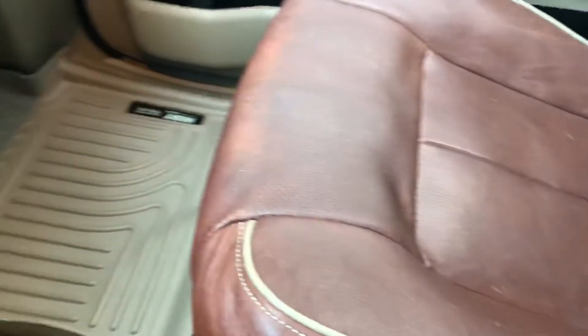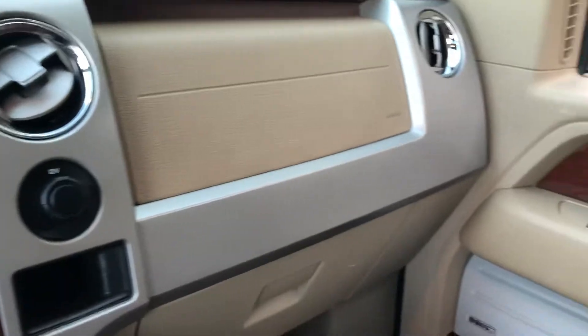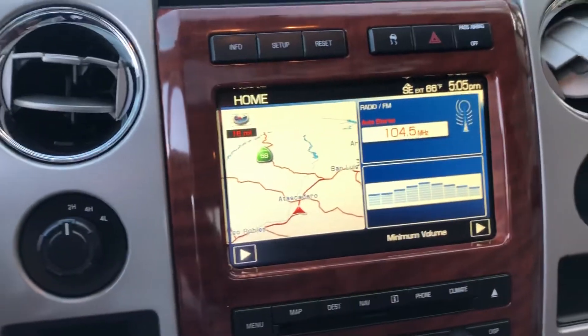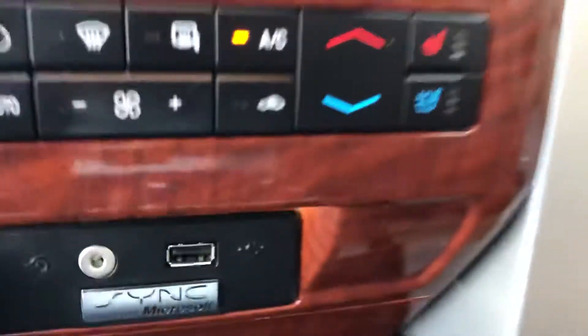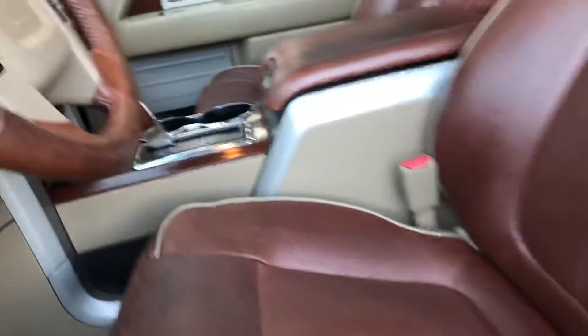Here's the passenger seat — it's all in really good shape. It's pretty well loaded: navigation, backup camera, heated and cooled seats for driver and passenger, and Microsoft Sync so you can do hands-free calling, pair your phone, and listen to your music and all that good stuff.